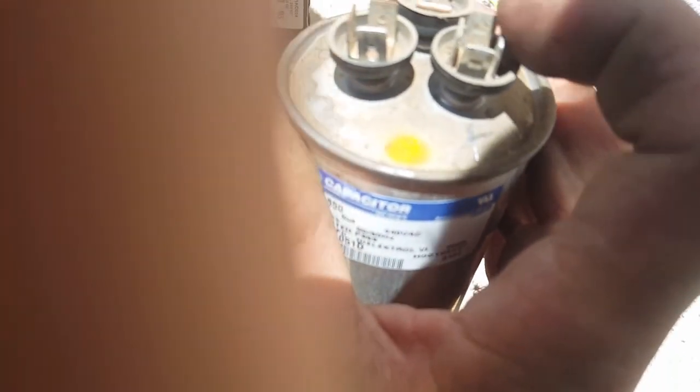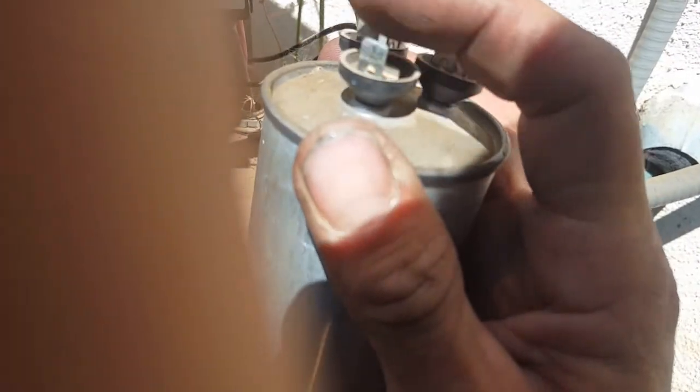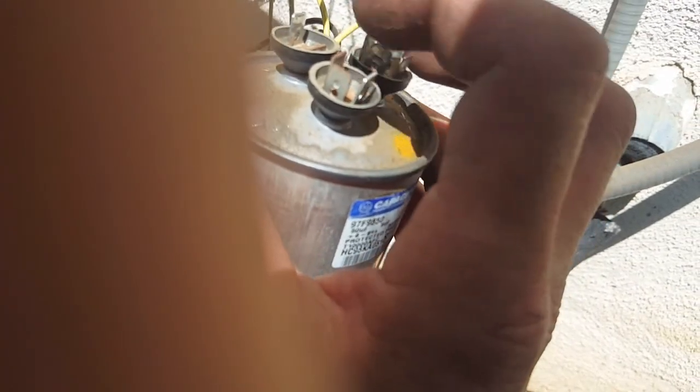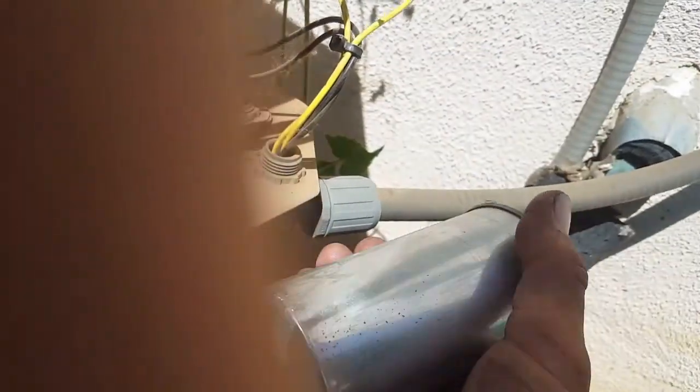These are actually labeled on top. This one right here that has a C next to it is my common, so both of my yellows go on there. This one on the back is actually labeled fan — it will have an F. So my fan wire goes there, which only leaves the compressor wire. And 'herm,' or H, is the hermetically sealed part of the capacitor that goes for the compressor.